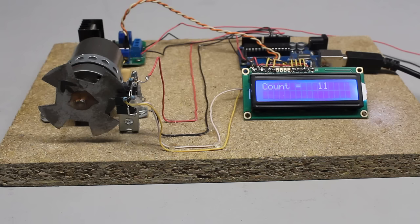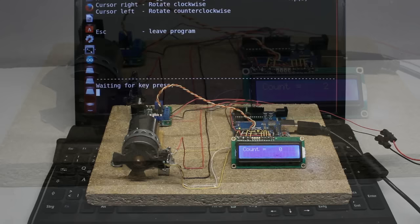The direction of rotation can be changed by software. With the microcontroller and the sensor disc, the DC motor operates as a stepper motor.